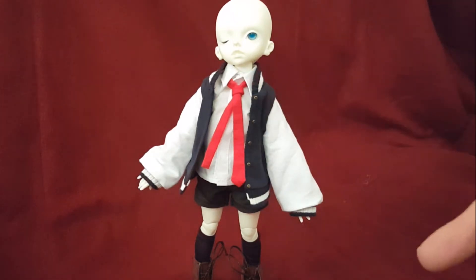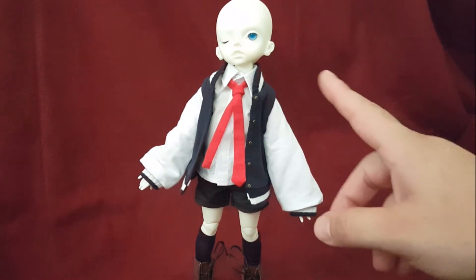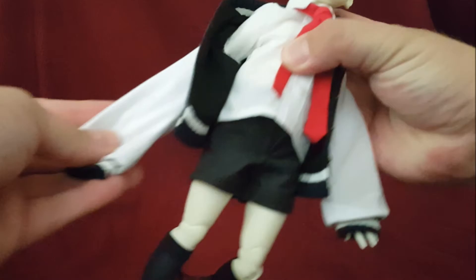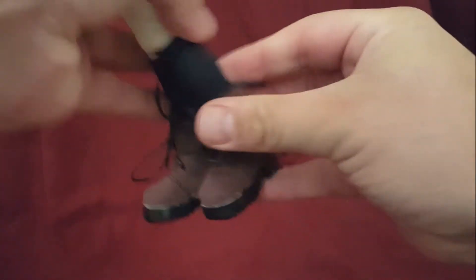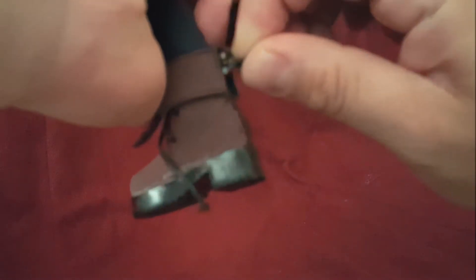I'm going to go ahead and undress him so we can get this body video started. I know the whole idea of a saggy sleeve was a cute idea for the jacket, but it's starting to get on my nerves now. This shoe — this one is the one that's at an angle; you try to straighten it and it won't. The other one is fine. You can still see the glue on it, which I think is a little shoddy of Doll Zone.